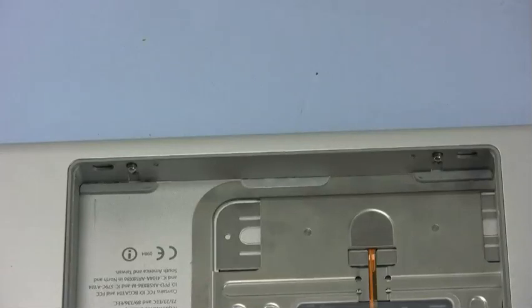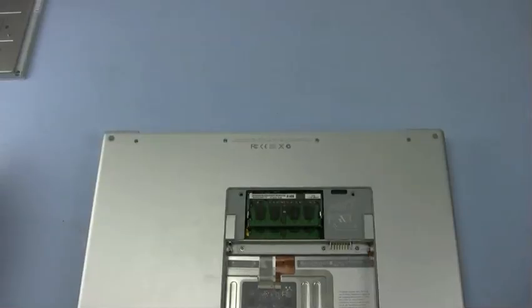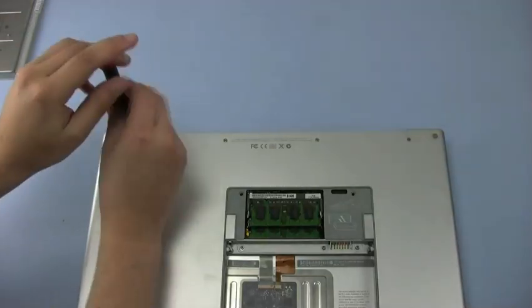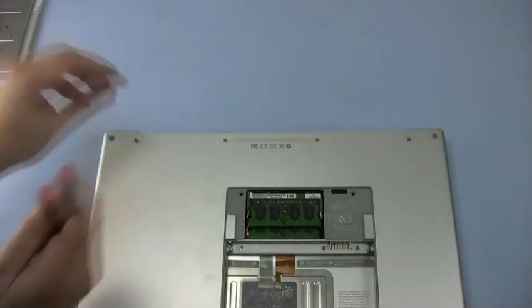Now that we have removed all the screws from the battery and RAM compartments, we can proceed with removing the screws along the outside of the computer. The first ones to remove are these four along the bottom rear. These screws are longer than the others and help hold things together.